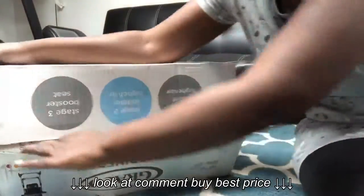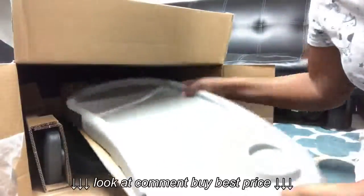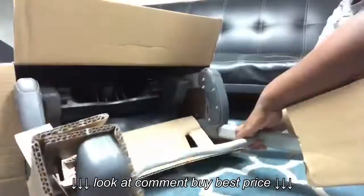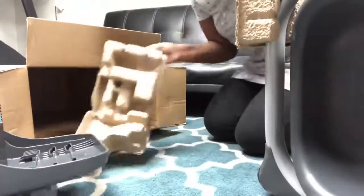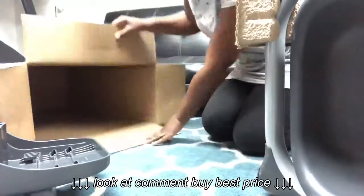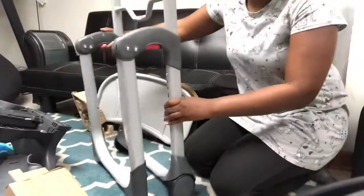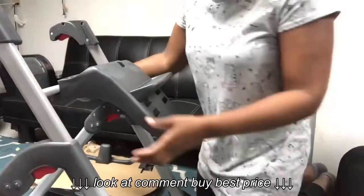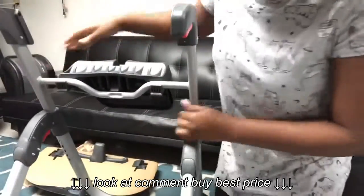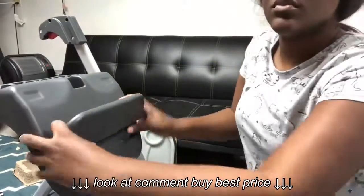This is the cushion, this is the part that catches the food, the sitting part, the stand — and nothing else in the box. This is where the instructions are. Now we're just going to stand this up, hook this on to it, and we have to snap this part on. Then we take this part off and put it in the middle.